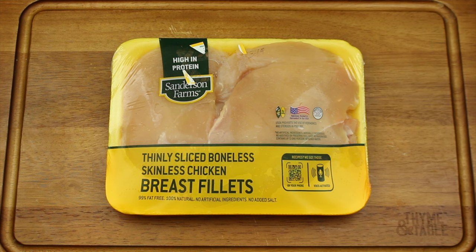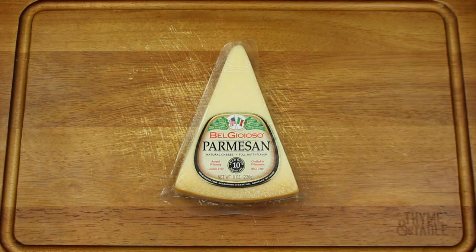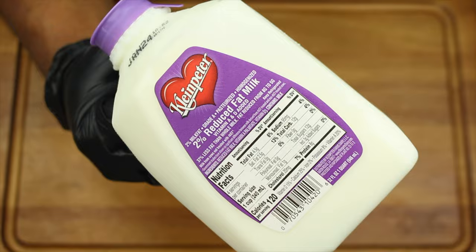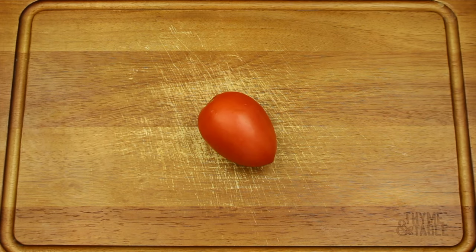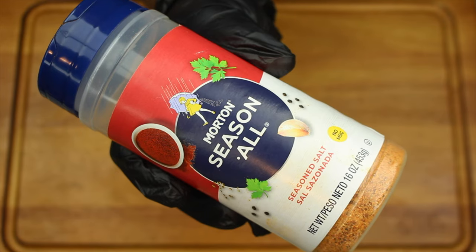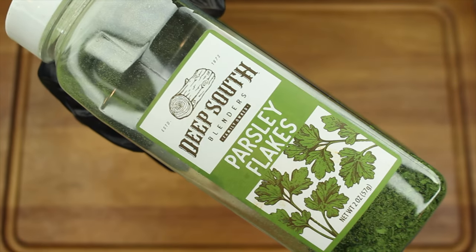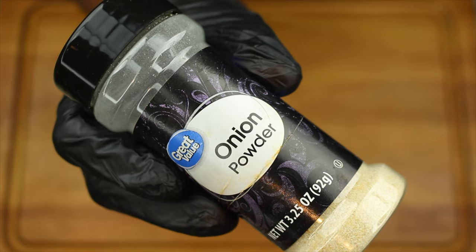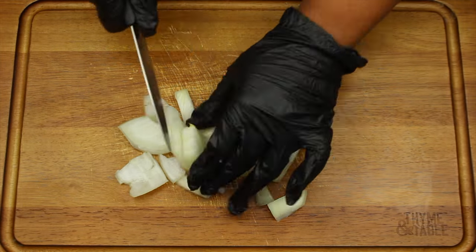For this recipe you will need chicken breast, protein pasta, parmesan cheese, 1/3 less fat cream cheese, reduced fat milk, minced garlic, yellow onion, roma tomatoes, green onion, fresh spinach, season all, cayenne pepper, black pepper, parsley flakes, red pepper, garlic powder, and onion powder. Begin by dicing 1/4 of an onion.